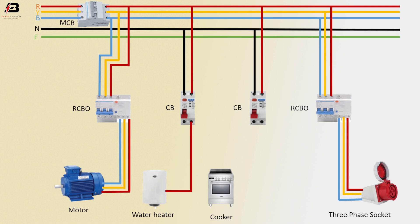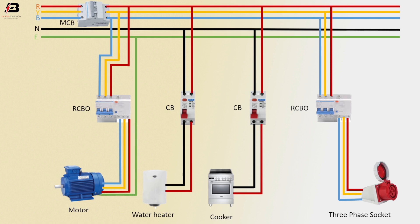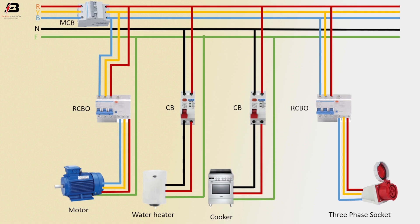Phase connection from circuit breaker to connect water heater, and neutral connection from circuit breaker to connect water heater. Phase connection from circuit breaker to connect cooker, and neutral connection from circuit breaker to cooker. Earthing connection to motor, earthing connection to water heater, earthing connection to cooker, and earthing connection to three phase socket. Now this circuit is ready for use.